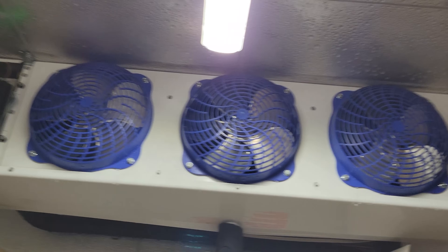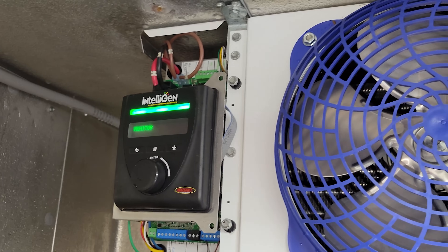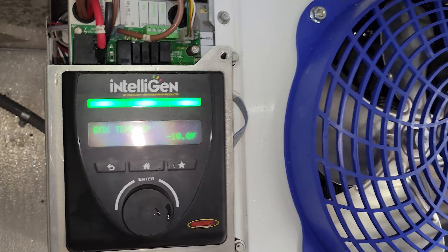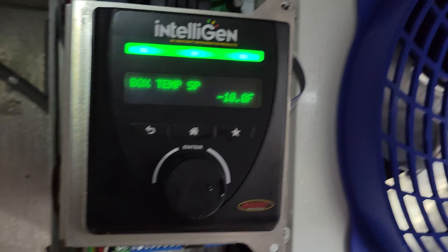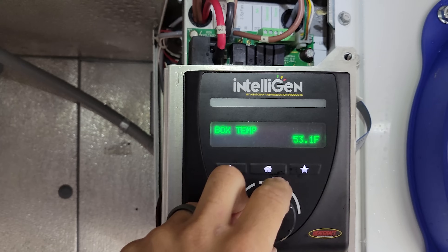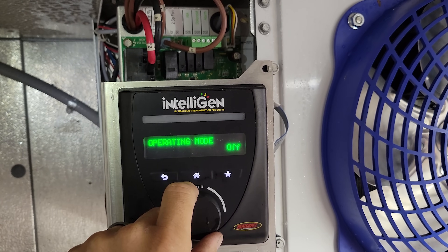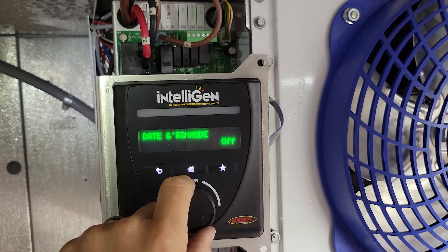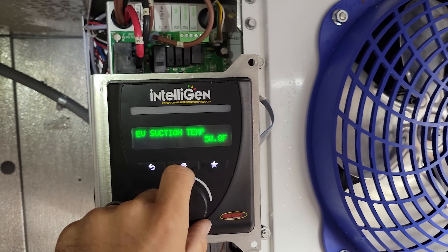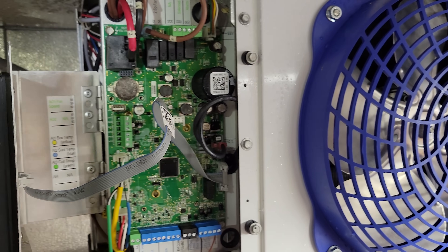We have a display! Let's see what happens as it turns on. We're going to give it a minute for its startup and see what goes on here. It's been a while since I've worked on one of these — I can't quite remember what the sequence is. But I'm going through the monitor. It says box temp 53 degrees. Negative 10. Operating mode off. Let's give it a few minutes to turn on.